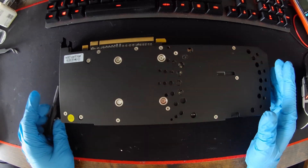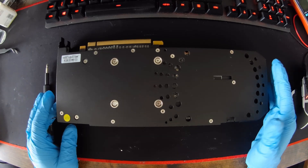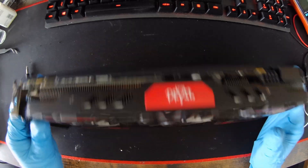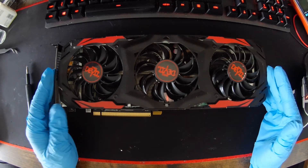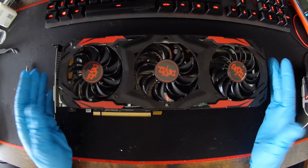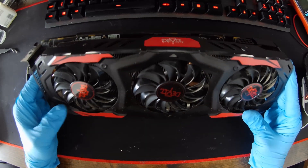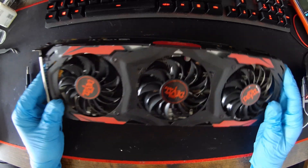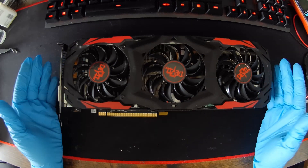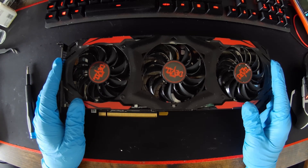Hello Internet, another teardown video, this time of a RX 570 4GB PowerColor Red Devil. I purchased this broken off eBay, but it actually works, and time to do another teardown video.